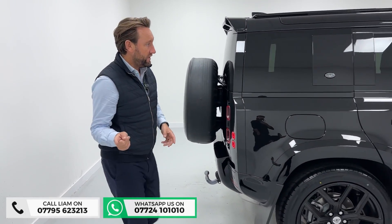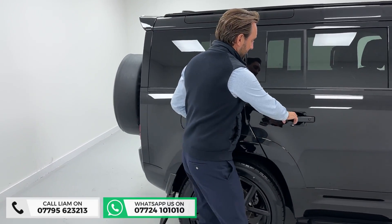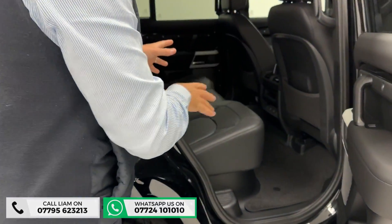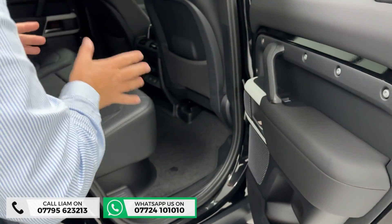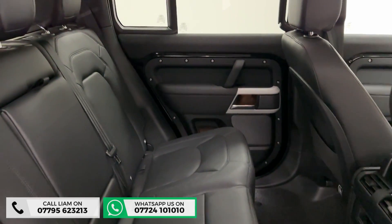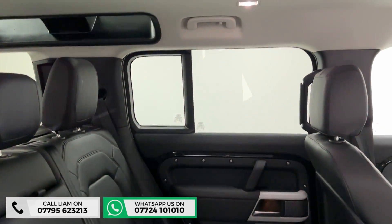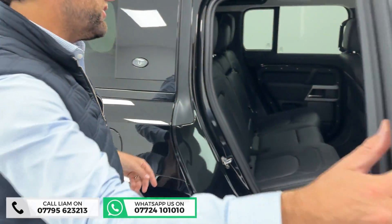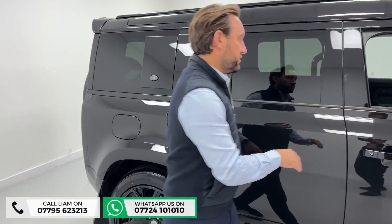Let me show you inside — it's all keyless entry. I'll start in the back first. On an XS you don't get half leather with material trim; you get full leather all the way through the car. It's got the original Land Rover matting, smells brand new, sliding sunroof, all your ISOFIX points, lots of space in the back, and little charging points there as well.